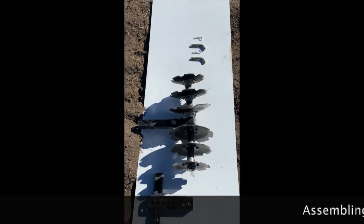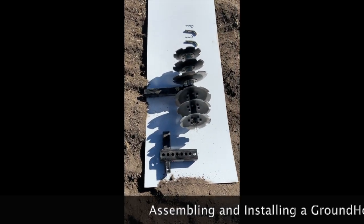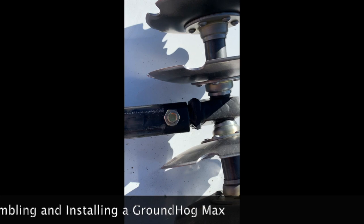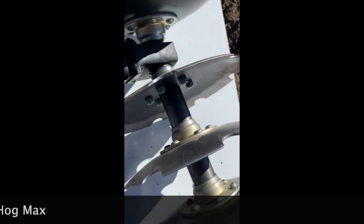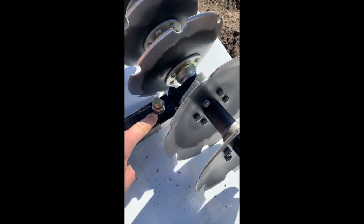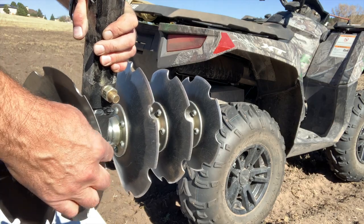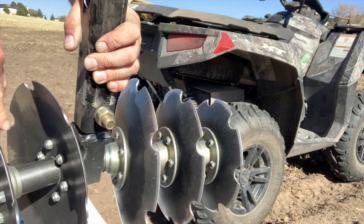These are the parts that it comes with. There's one that is already installed — I'm not going to uninstall it, but take a look at this. There's a single here and doubles here. You're going to want to use the single attached to the Groundhog when you're installing it. You're going to want the narrow side up front because it slices into the ground like this and then spreads it with the scoop there.